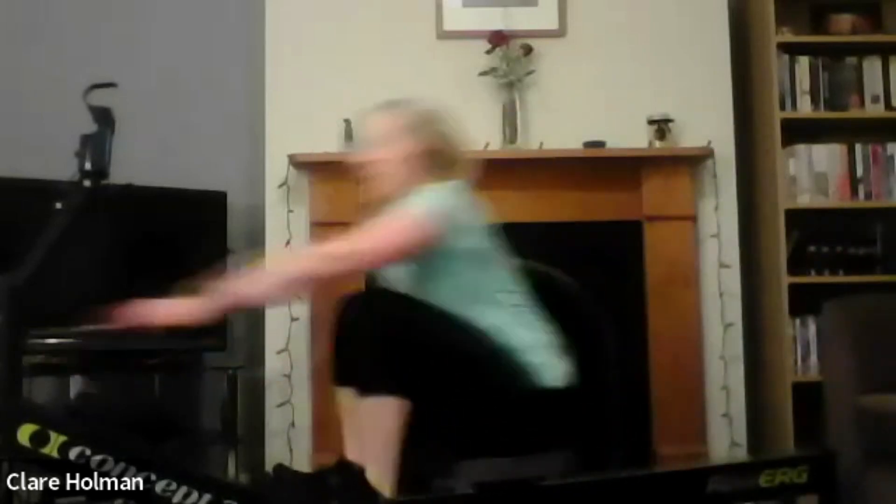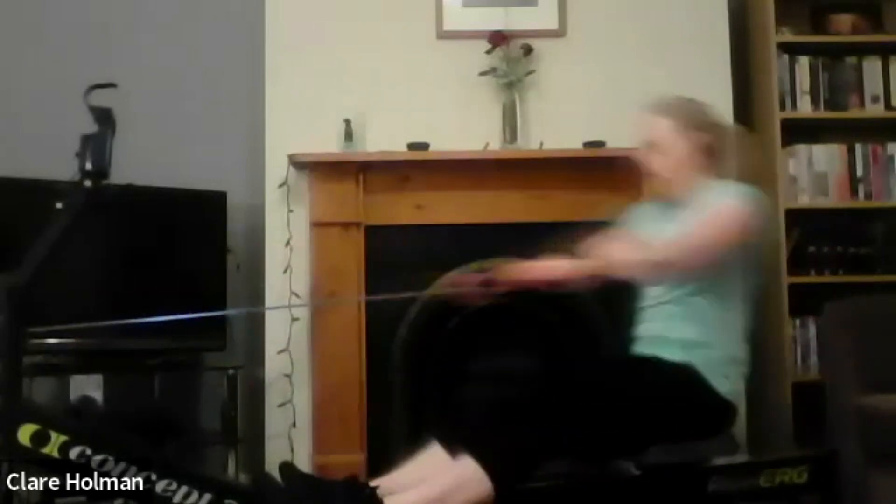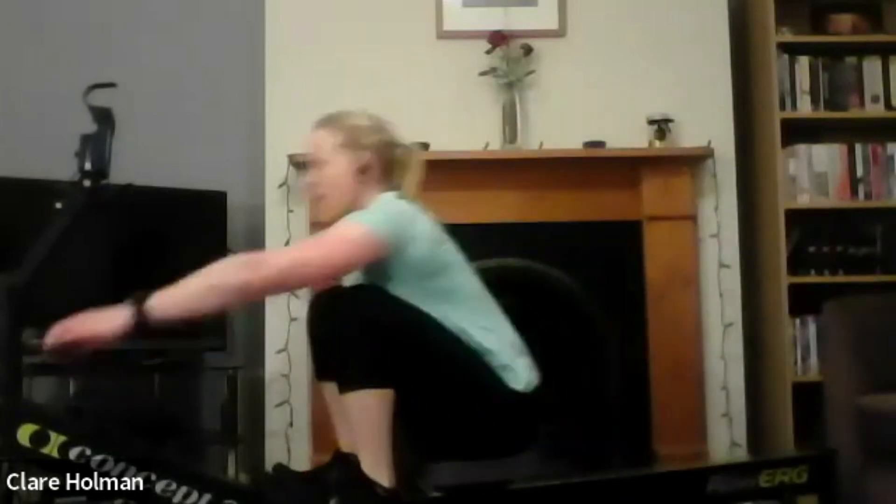Bursting out of the blocks. Finding the length and the power and then the rhythm. Sitting up, drive the legs. Are we maintaining power? If you don't need to, don't go anywhere. But if you want to, a little bit of rate. And relax.